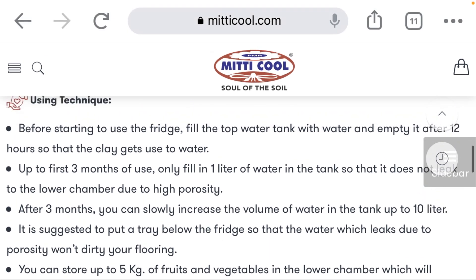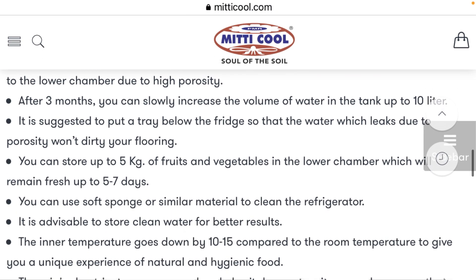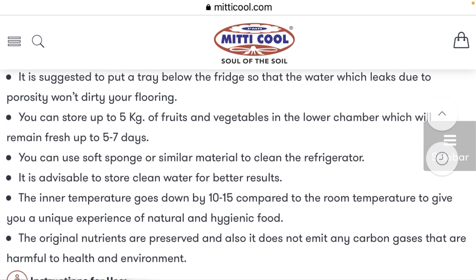It needs babying and it can break. And it's not able to keep things inside much cooler than outside — it's only 10 to 15 degrees cooler on the inside. Whereas mine, on a 100-degree day, is below 70. It's at least twice as good at keeping the insides cool as this company's.